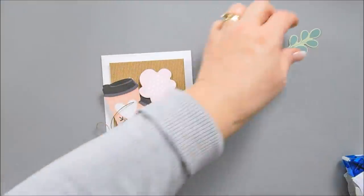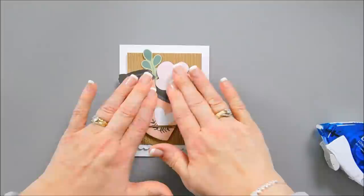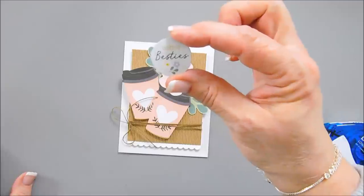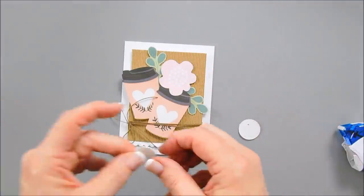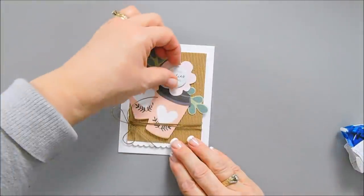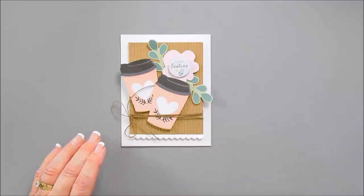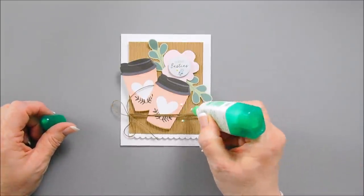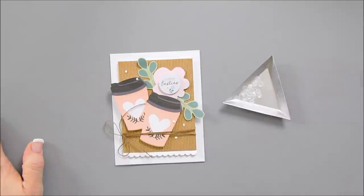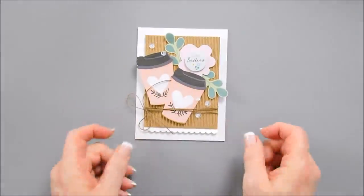We'll place the cups, tucking them under the bow a little bit. I wanted a little bit of room to add my flower here. I'll add a little foam circle, then add a little bit of tape behind my leaves and tuck these under. I love that Spellbinders has two of the same. I can then use one of the chipboard stickers — this one says Coffee Besties. I'll pop that up with one of my foam circles and add that to the center of the flower. We're going to add a few clear sequins — clear goes with everything. And then that finishes card number four.